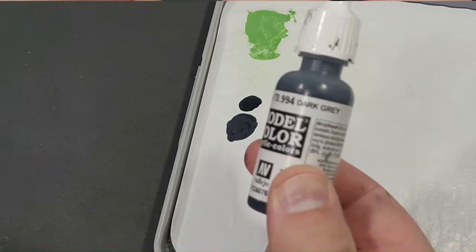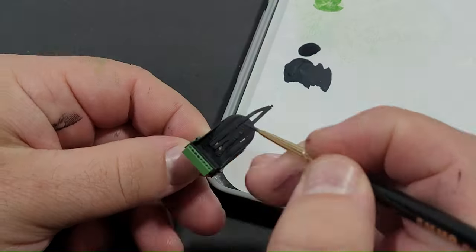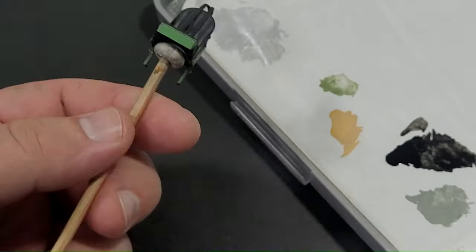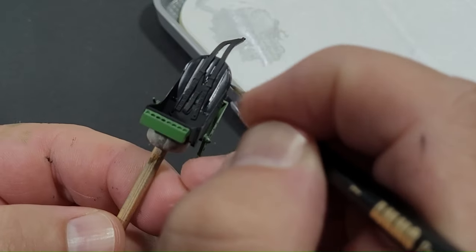For the seat cushions, Vallejo dark grey was added to the wet palette, thinned with water and painted. After drying, a glaze mixture of Vallejo black was added into the deep crevices of the seams, followed by a blend of Vallejo dark grey and Vallejo white, thinned with water, for highlighting the high spots of the cushion.